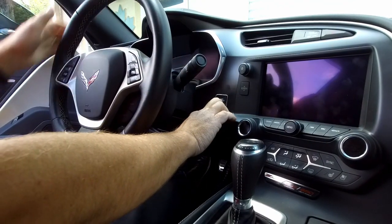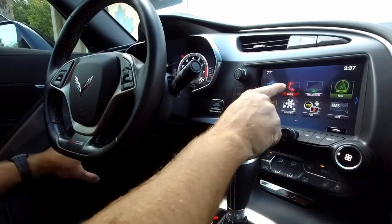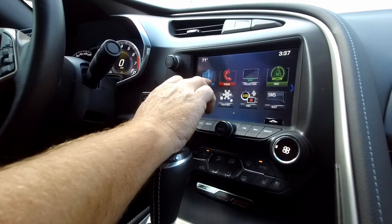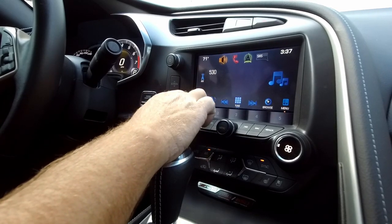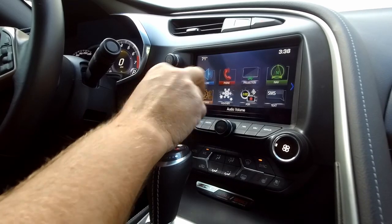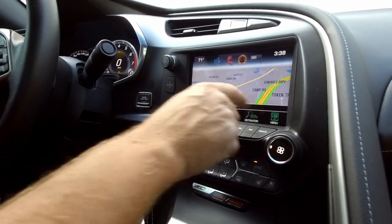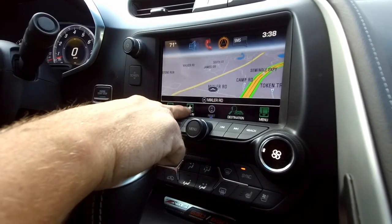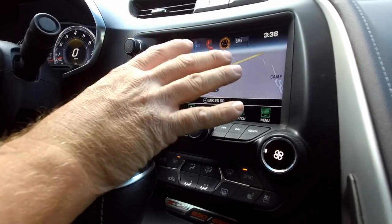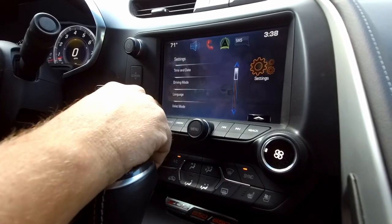Now that we have everything buttoned up and back in its place, let's start it up and check it out. Right away the first thing you'll notice is the projection icon — this has to do with Apple CarPlay and Android Auto. You still have AM, FM, and satellite radio. Those of you who opted for navigation will get full GPS navigation here. Remember, all these parts are pre-programmed by infotainment.com — they are all programmed to your VIN so they are 100% plug and play.